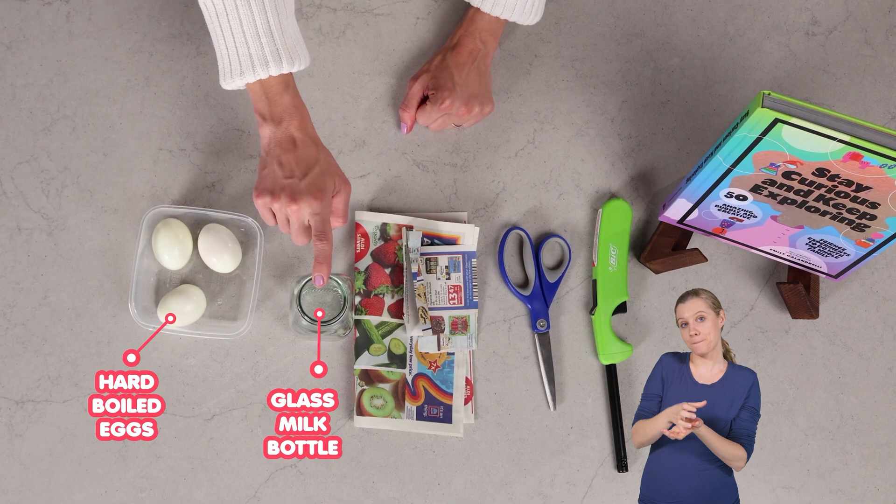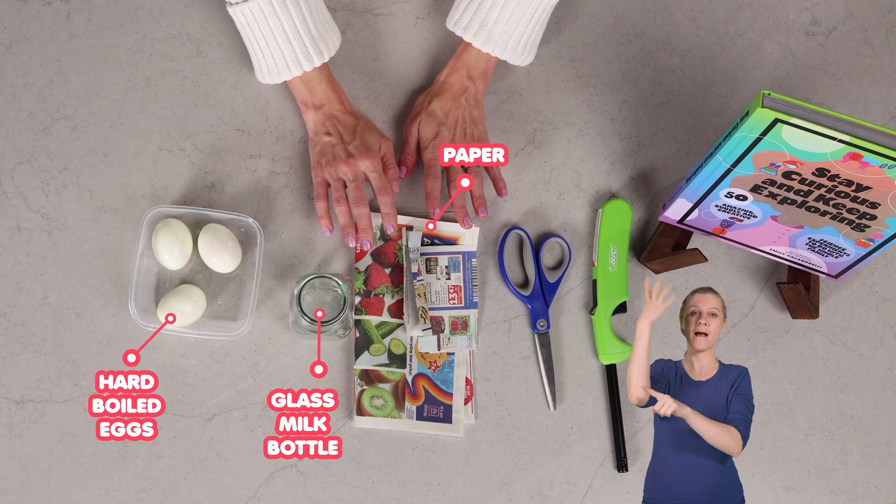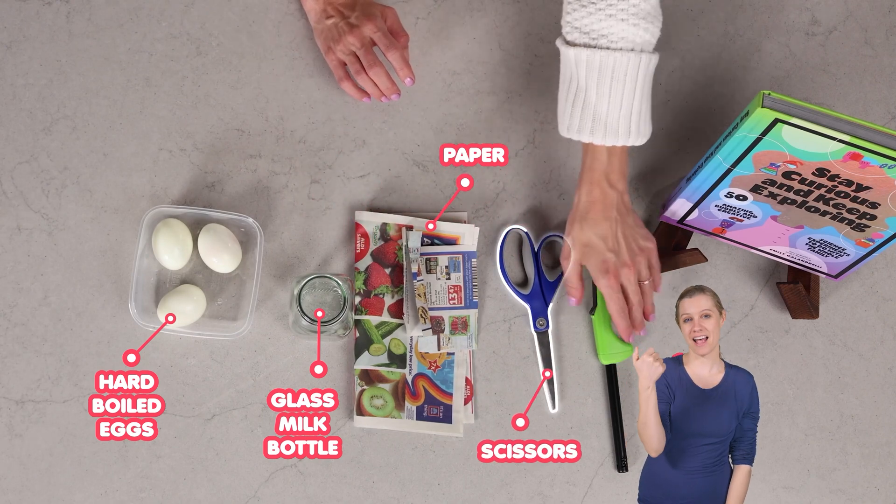For this one, you need some hard-boiled eggs, a glass milk bottle, some coupon paper from the mail, scissors, and a lighter.